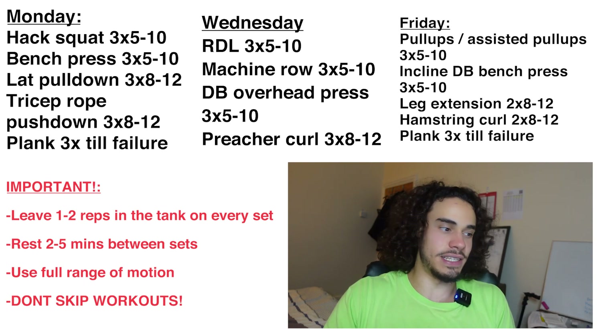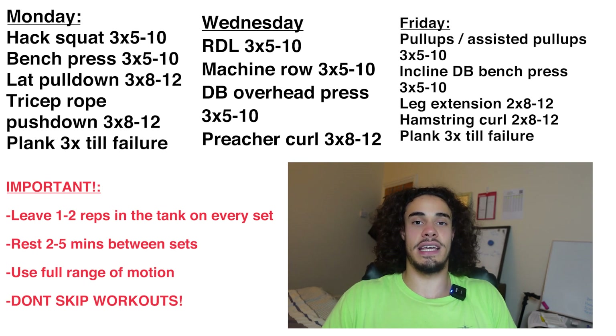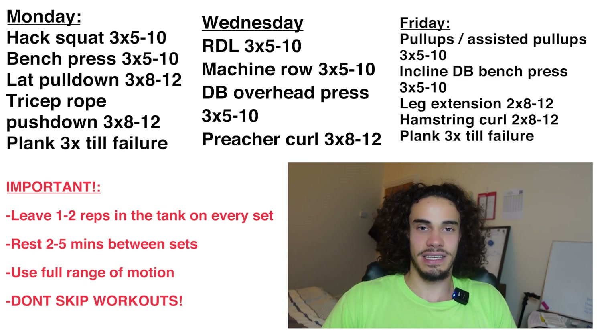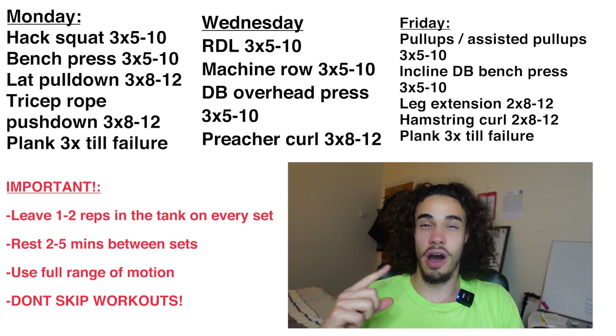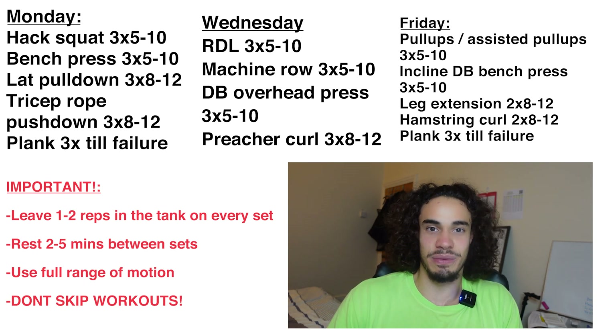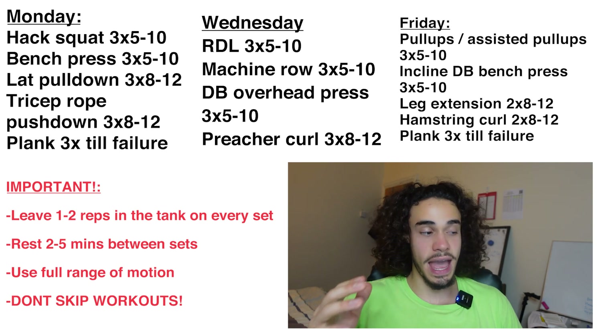You won't get any major muscle imbalances or weaknesses from this because we've ticked all the boxes. In between each set you should rest about two to five minutes — that's the sweet spot for hypertrophy. You get enough rest to do another hard set, but not so much that you're wasting time in the gym.